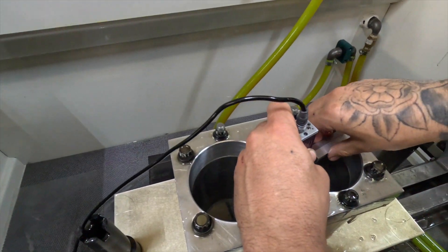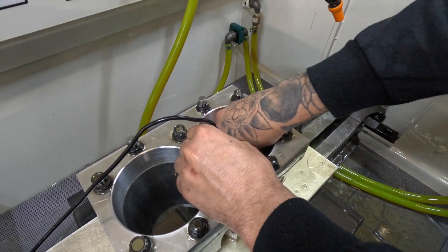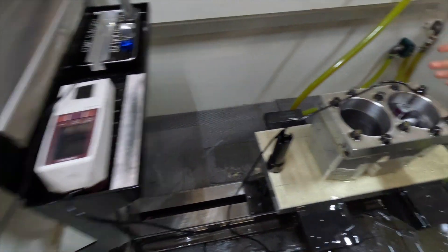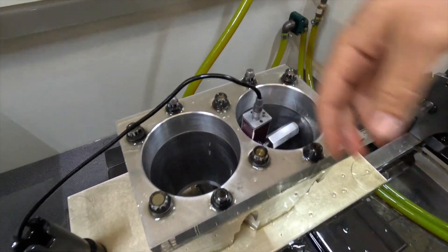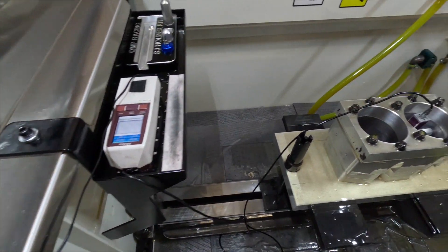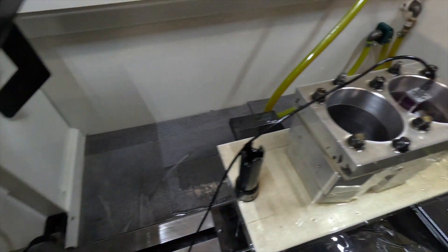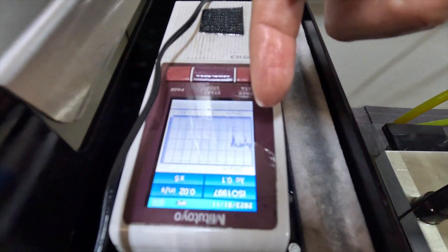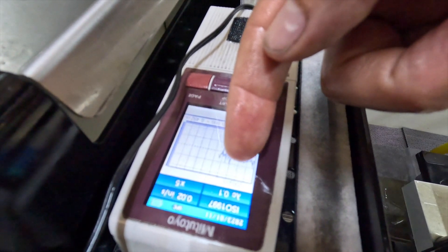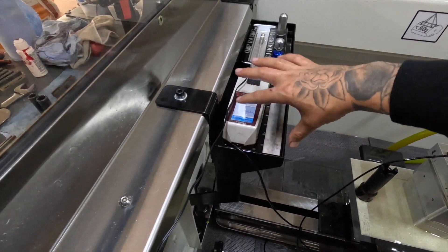That holder locks it in place via a ball, so we used to have to stand there and hold it or tilt it 90 degrees and let it rest as a pen. Now that little stylus will retract slowly and then come back down slowly, and it'll read the valleys — the Rk which is the core roughness — and the peaks, which are the little values above the line.